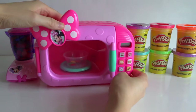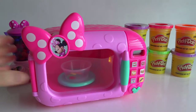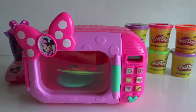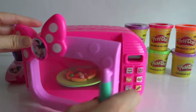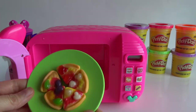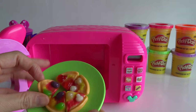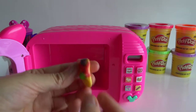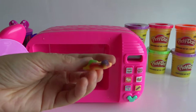Come on, let's make a treat together. What a wonderful smell! Yum yum yum! Wow! Pizza! I got me pizza. It's really yummy.